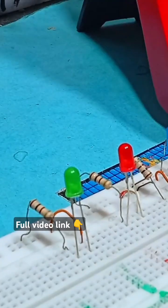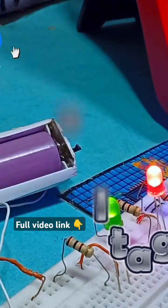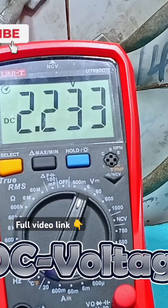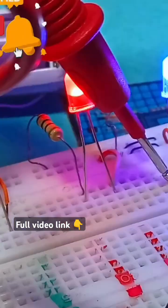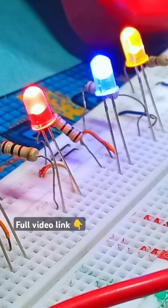We can also test the voltage drop of a circuit for each component. Place your probes in parallel with the component you want to test. For example, the green LED has a voltage drop of 2.2V, the red LED's voltage drop is 1.9V, the blue has a voltage drop of 2.8V, and the resistor is 1.9V.